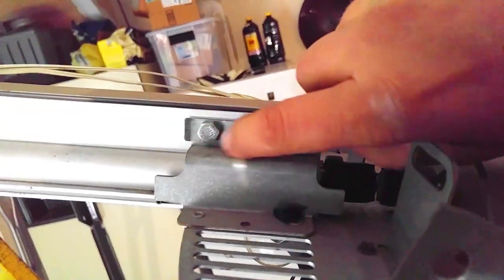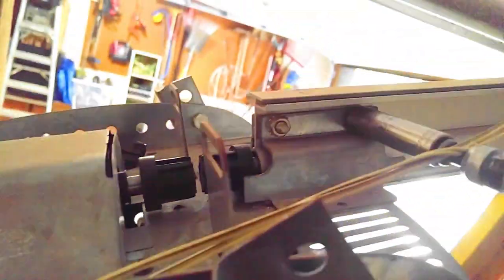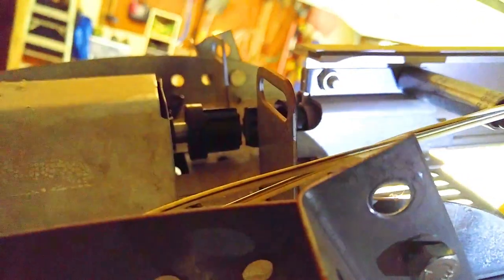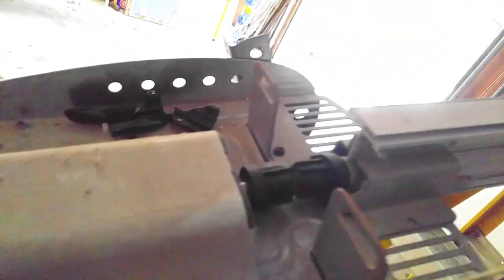You want to get a 7/16 socket — that's what I like to use. Go ahead and take those two nuts off of there: there's one, there's two. Just go ahead and pick those up because you'll need them again.